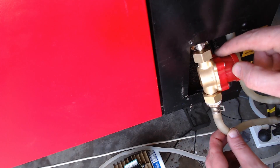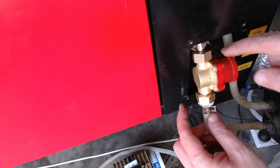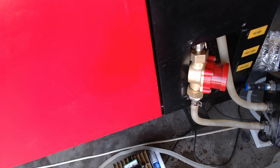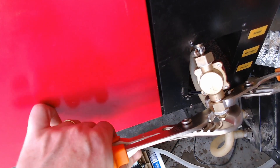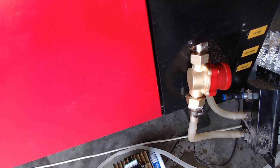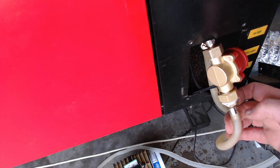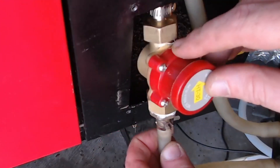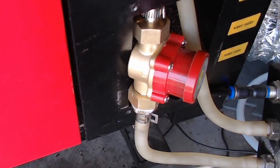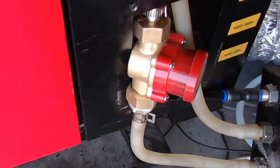Straight away I can see I have a leak, so I need to find out where it is — it's leaking in between there. Turn the water pump off, re-correct, and check again for any leaks. After re-tightening it, check again for leaks and keep an eye on it to make sure that it doesn't leak.